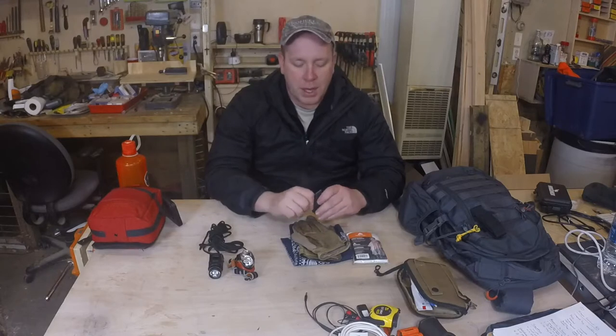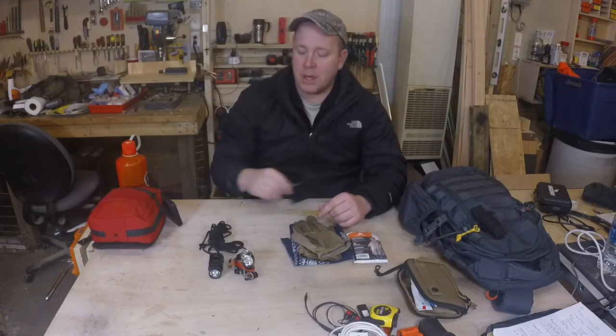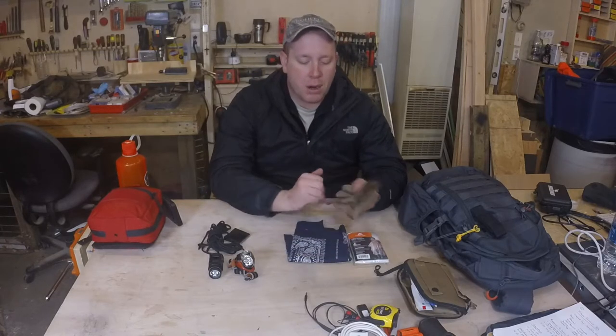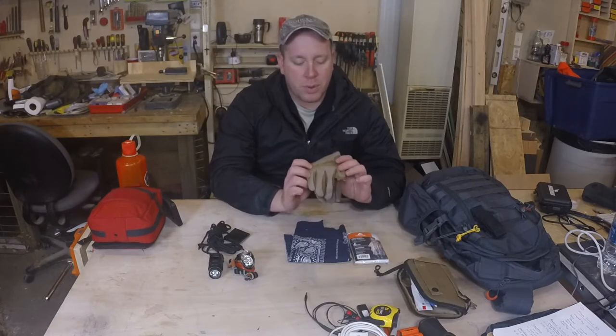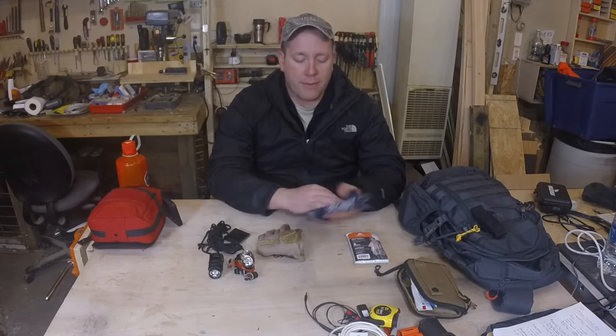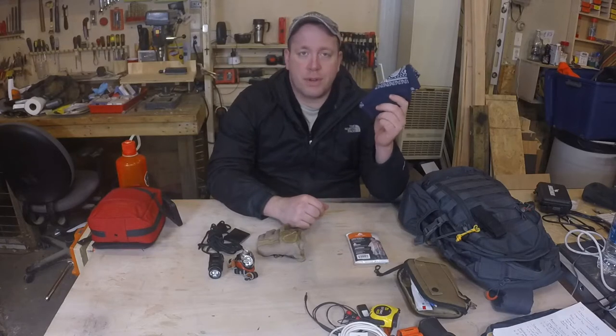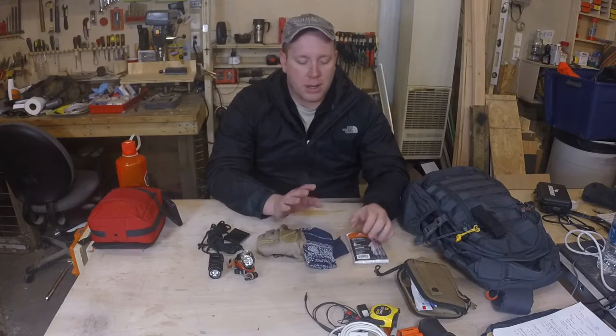I also keep about 6 feet of Gorilla Tape wrapped up — it comes in handy for fixing things, and anybody watching this video probably knows what this can be used for. I also keep a pair of gloves in there. This is actually a pair of gloves that was on deployment with me when I was in the Marine Corps. I like the gloves, I put them in this bag just to have just in case. And then I have a bandana — I use it for a ton of different things: bandages, sweat, whatever.